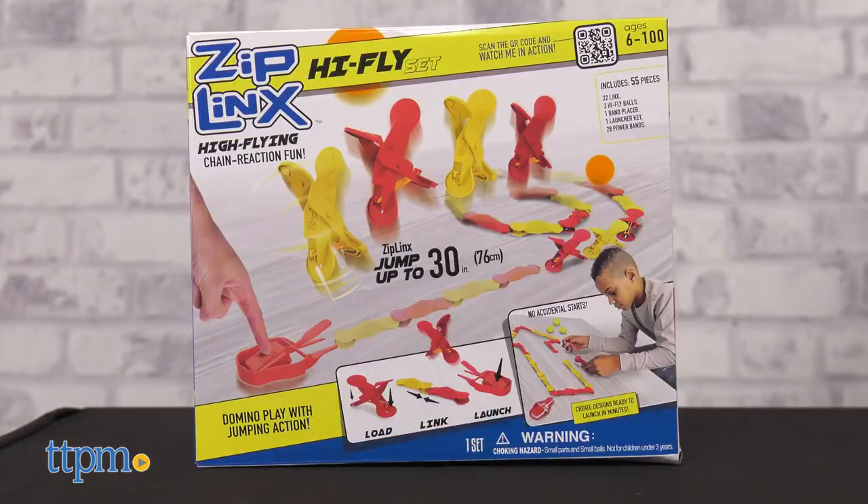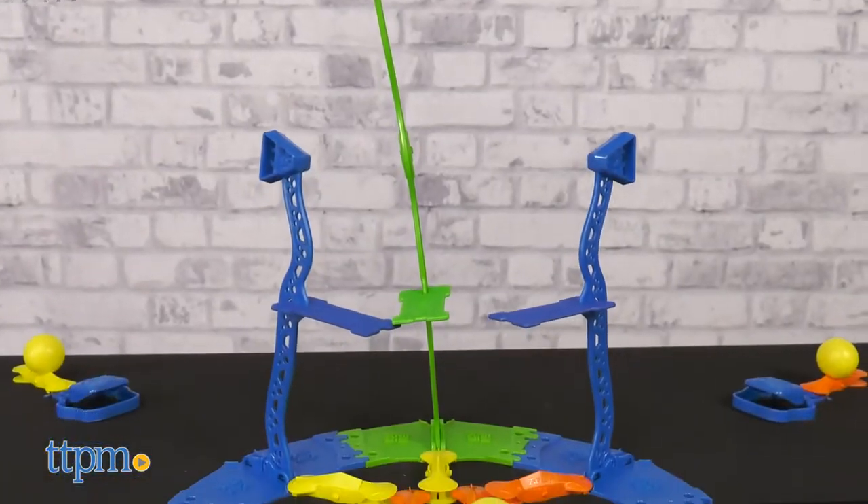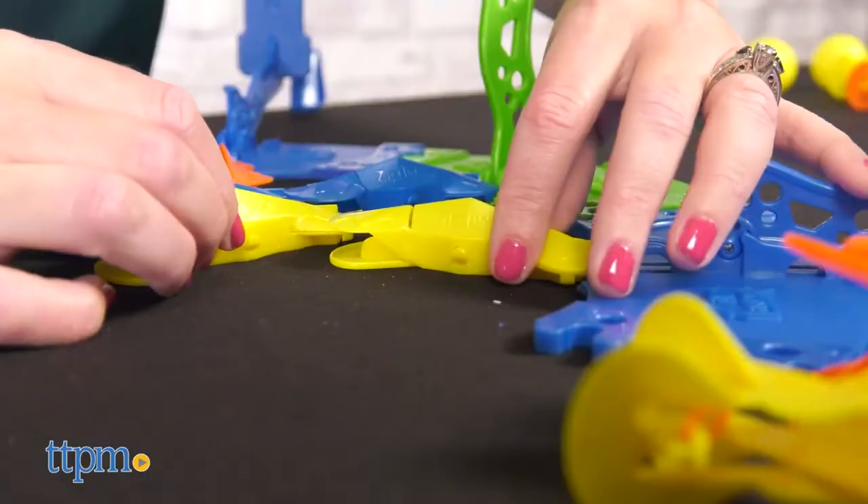The Hi-Fly set comes with 55 pieces, and the Triple Tower Blast set comes with 109 pieces. I'm going to work primarily with the Triple Tower Blast set because, come on, aren't these towers cool?